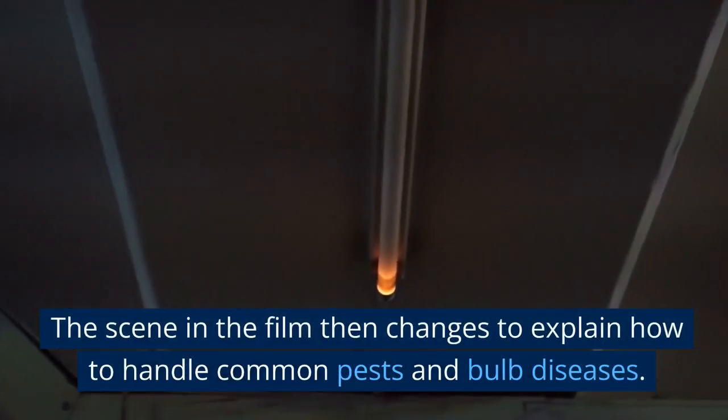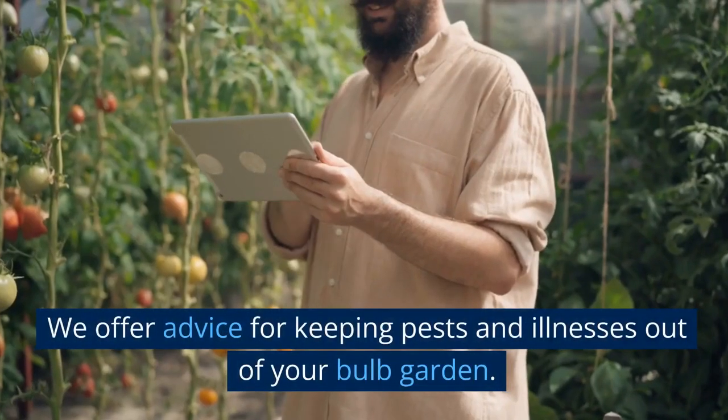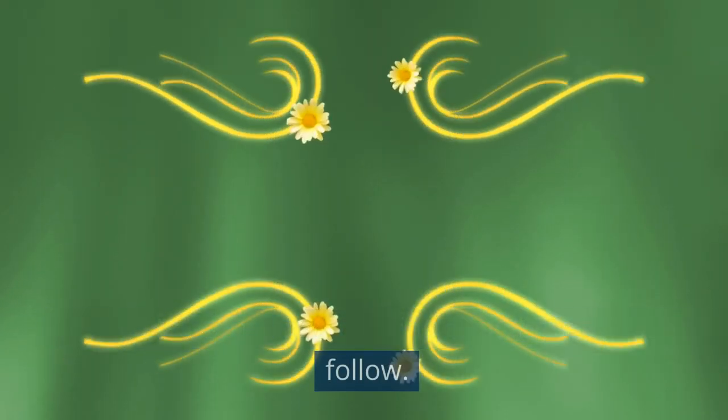The scene in the film then changes to explain how to handle common pests and bulb diseases. We offer advice for keeping pests and illnesses out of your bulb garden.